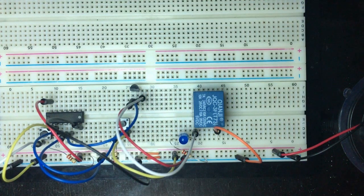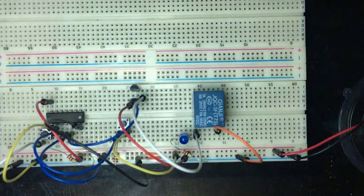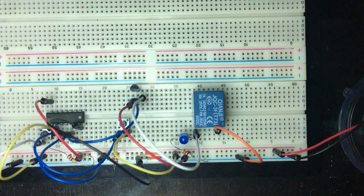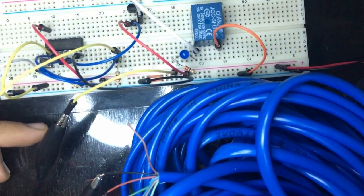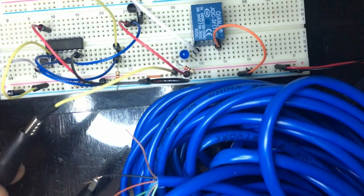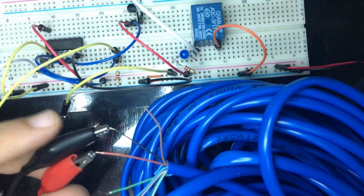To ensure this is a working silent alarm, I have a 20-meter cable here. I'll test the silent alarm through 20 meters of cable to confirm it works fine. I've wired the switch pins to crocodile clips connected to the two ends of the 20-meter cable.